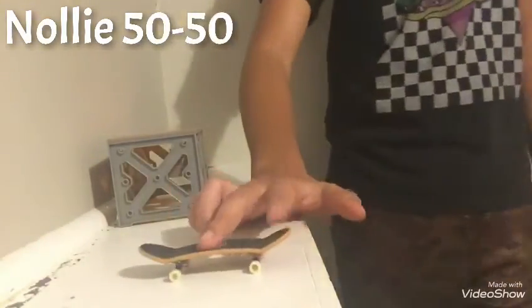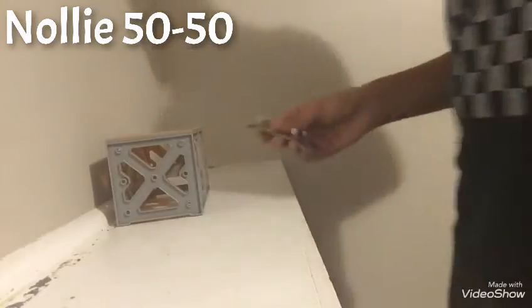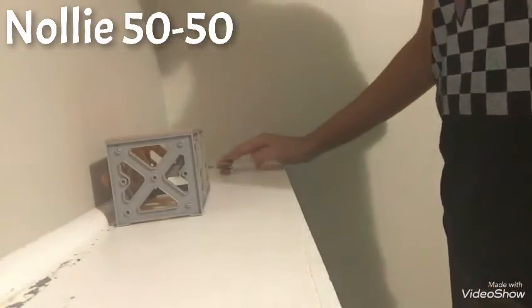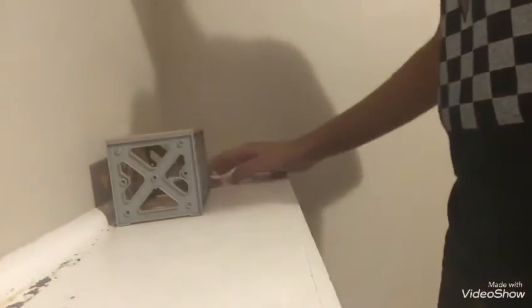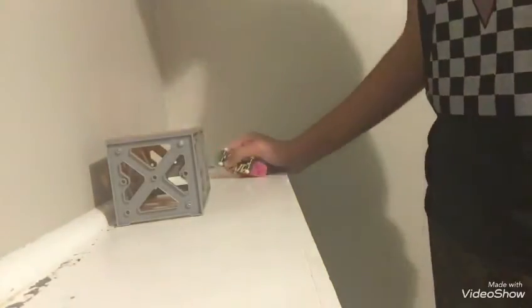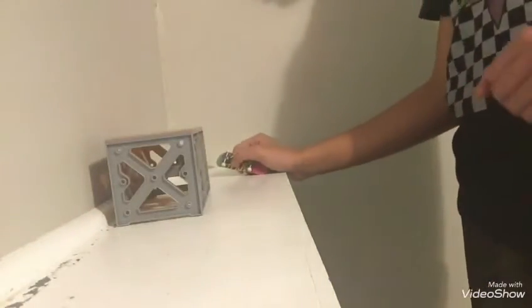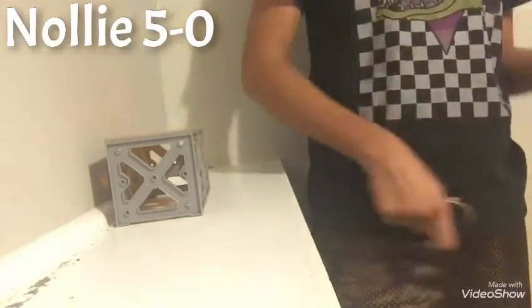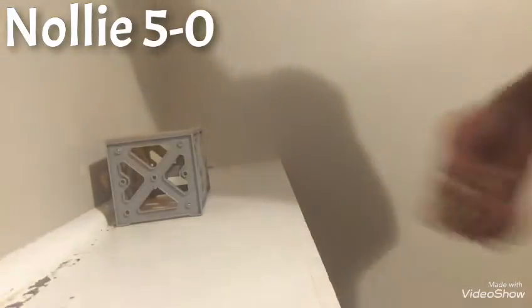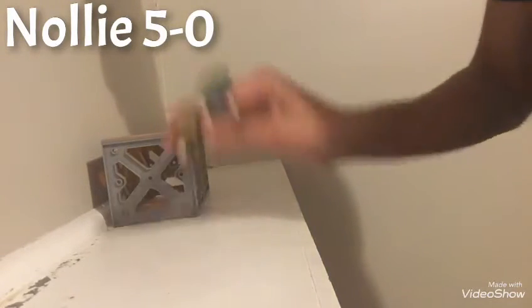This is my attempt skating backwards. Oh, that was super good — you barely have to lift at all, you could be right here and it still works. The nollie 50-50 — I used to be the worst at this trick, but I kept practicing. Nollie 50-50 is just a normal 50-50 except you're going backwards.